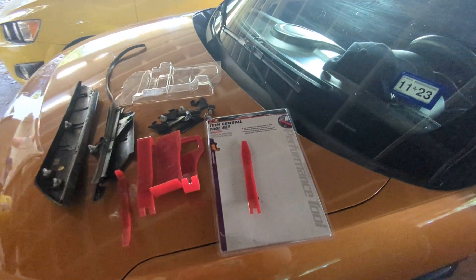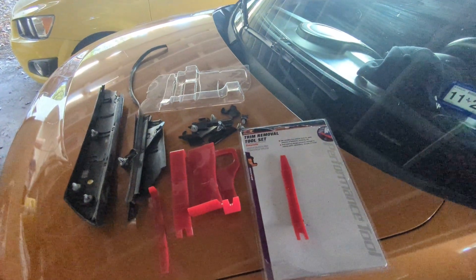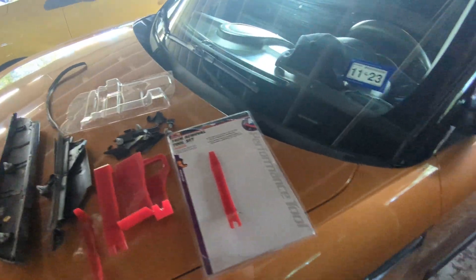What's up guys? I got a 2011 Kia Soul here and we're going to show you how to replace the trim A-pillar piece that goes on the outside of the vehicle.